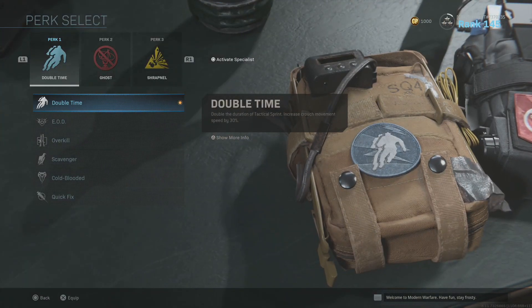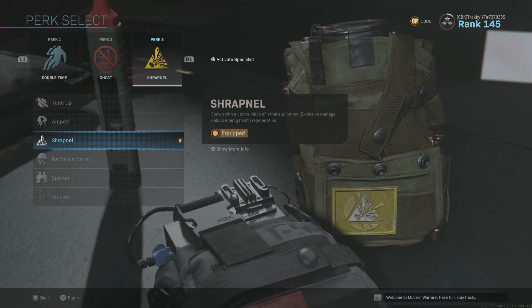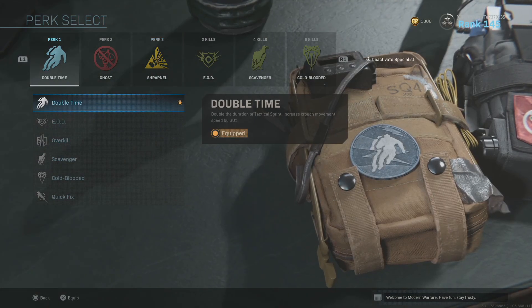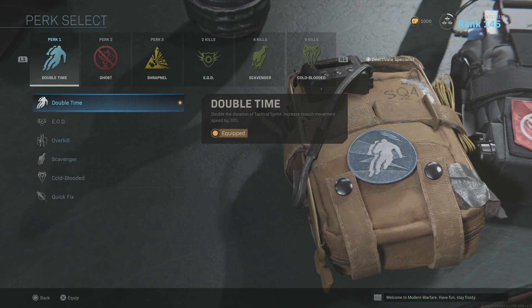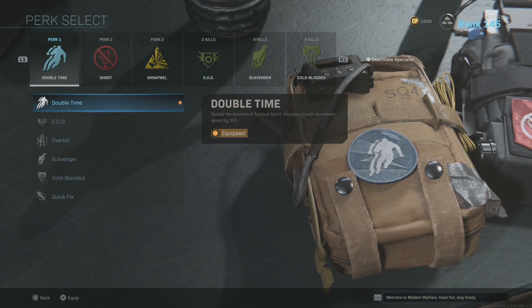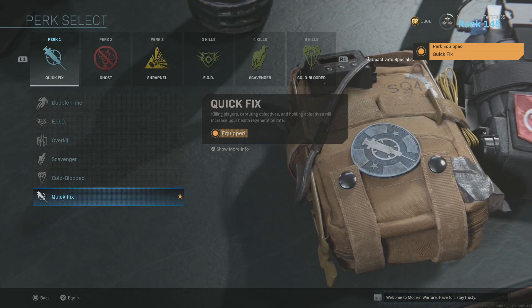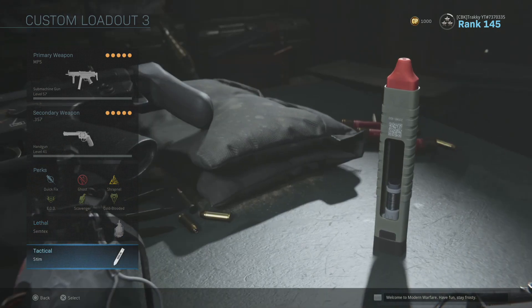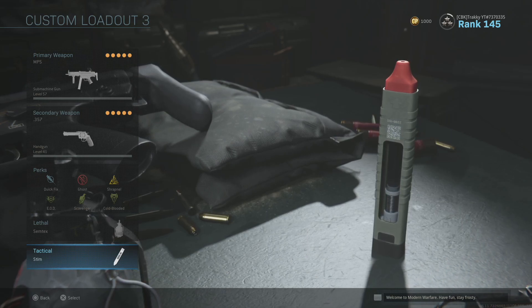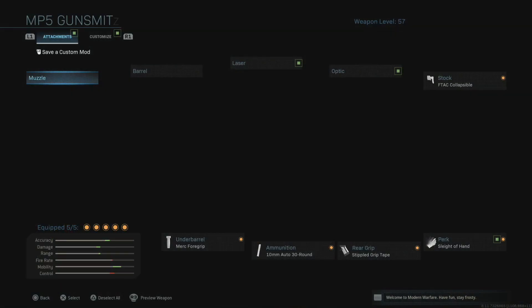In terms of perks, these are things you can switch out to your preference. I've observed Scomp using Double Time, Ghost, and Shrapnel with Specialist activated — he basically doesn't use any streaks because he's often going for nukes. He tends to use EOD, Scavenger, or Cold-Blooded sometimes. I've observed him switch out Double Time for EOD, and he either uses EOD as his Perk 1 or Quick Fix, which lets you kill players and regenerate your health. We're also going to put on the Semtex, and finally the Stim Shot — if you take some damage but survive, you can pop a stim shot, get back into the fight, and catch unsuspecting enemies chasing you down.